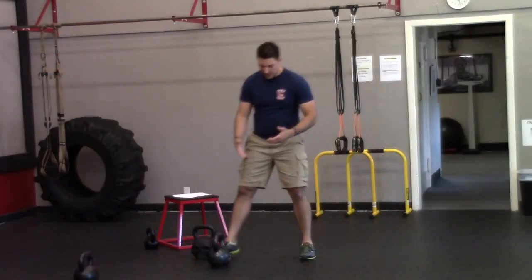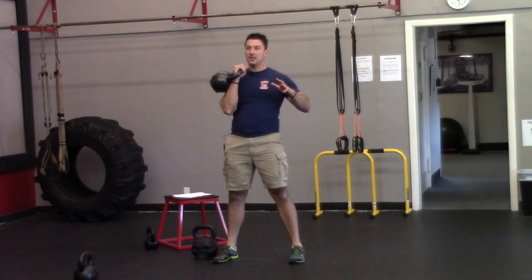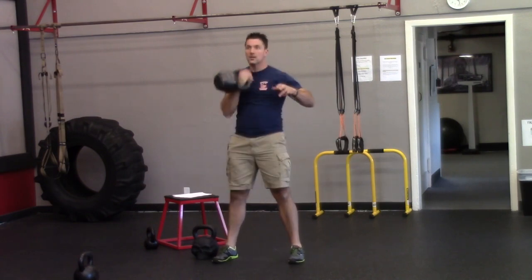What the clean is going to look like — we're going to break this down, but just so I can show you guys: the foundation of it is like the one-arm swing, but the clean is just a clean right up to the shoulder.